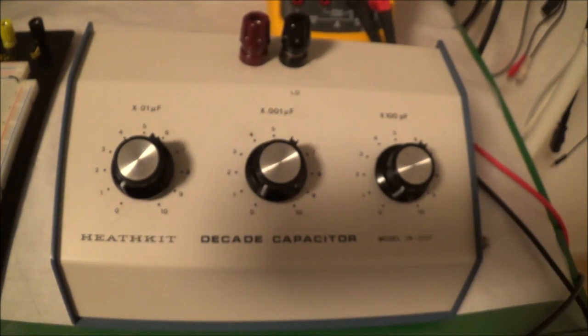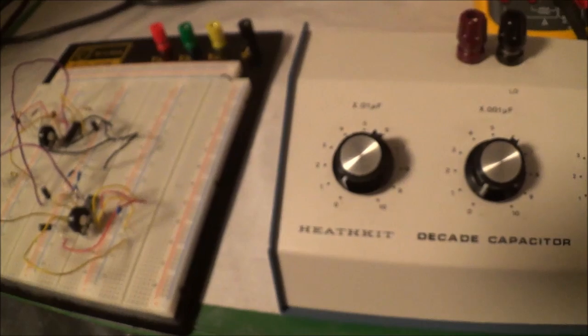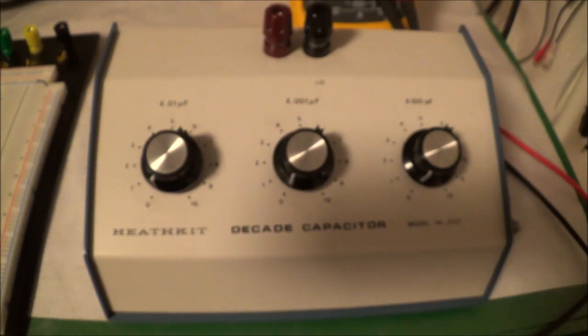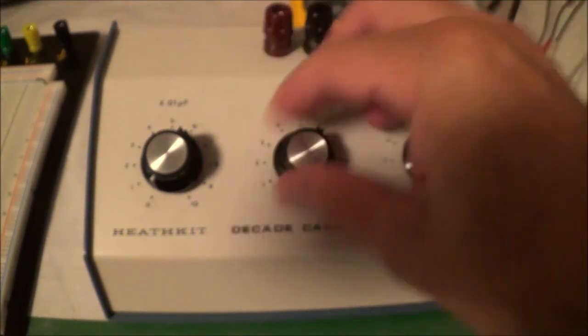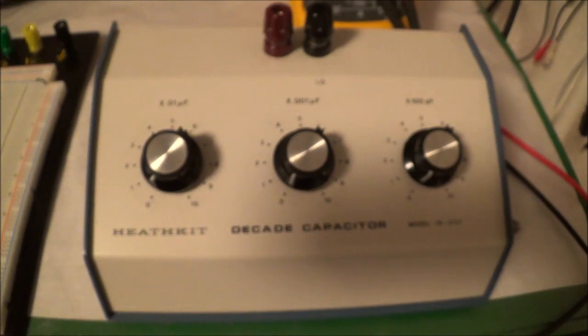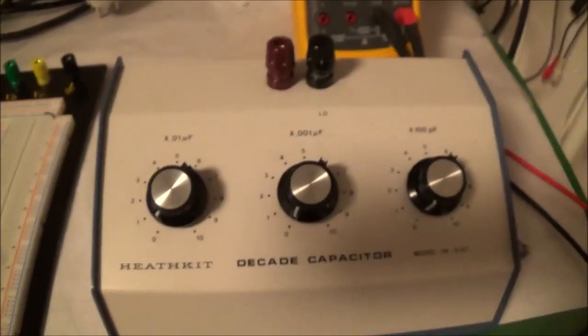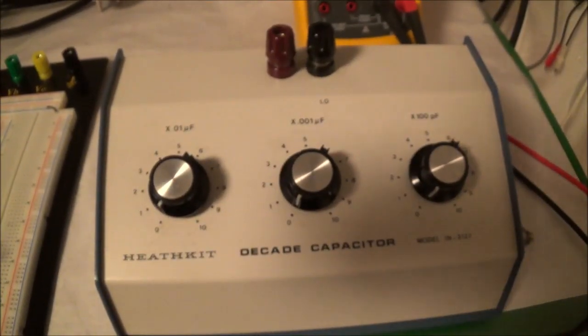I initially wanted the resistance box for this little breadboard circuit here. I'll just dial in the resistances that I need. But okay, now I've got this capacitor substitution box, and I can use it — I've got little capacitors here and I can use it to dial in the capacitance that I need.